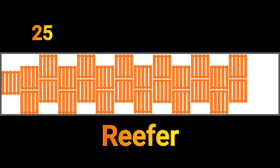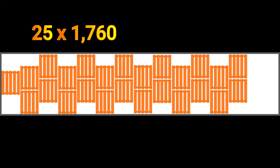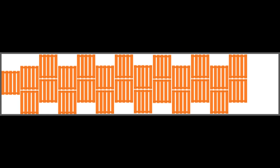Here's another example: 25 pallets at 1,760 pounds apiece, for a total 44,000 pound load, with a half tank of fuel. For that one, I just hit a single in the nose and doubled all the way back.